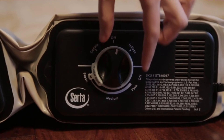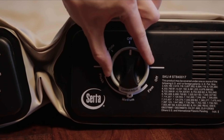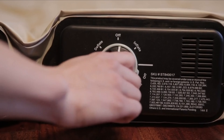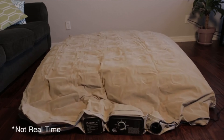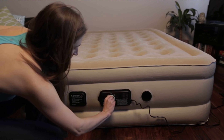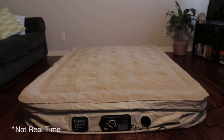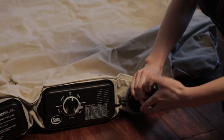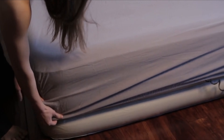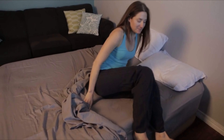Another feature that makes this bed unique is the adjustable comfort settings: plush, medium, and firm. After plugging in your bed, turn the dial to your desired firmness level — the bed automatically inflates and shuts off when it reaches that setting. The deflate feature allows you to just turn the dial and walk away while your bed does all the work. Durable materials promise a long life, and the flock top not only feels like suede but also keeps your sheets in place throughout the night.